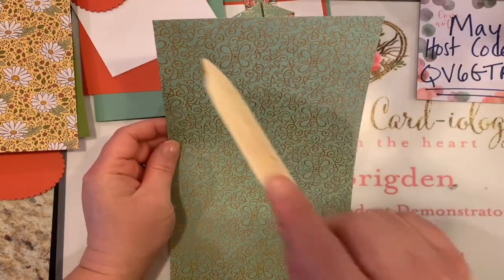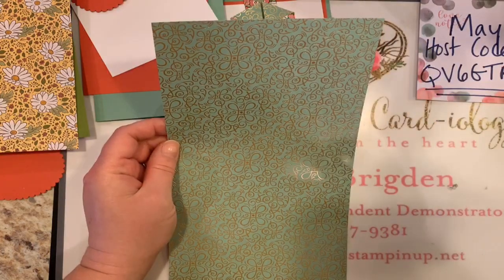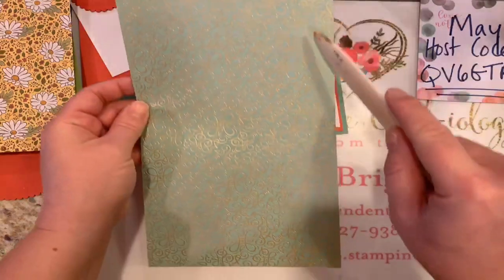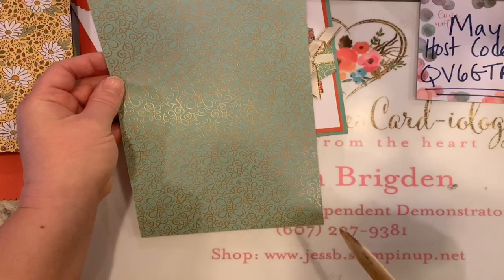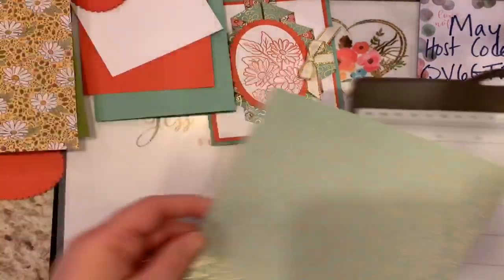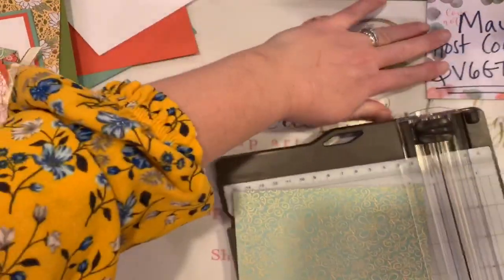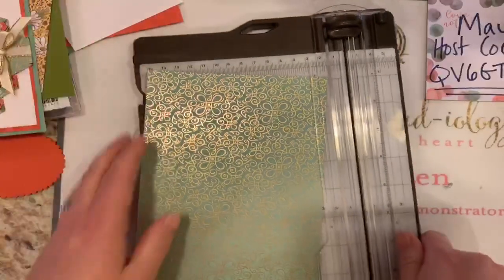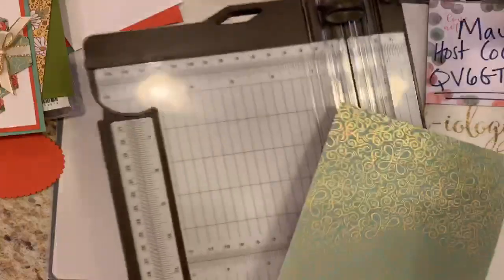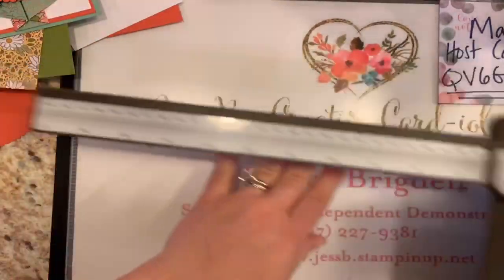Here's the big thing that we need — your designer series paper. You need to cut this to 5⅜ — just under 5½ inches — so 5⅜ by 10 inches long. I'm going to pull in my trimmer, or if you have the Stampin' Up scoreboard or any of these handy things. We're going to do quite a bit of measuring, and I'm going to open the arm here because we're going to extend past the 6-inch mark.